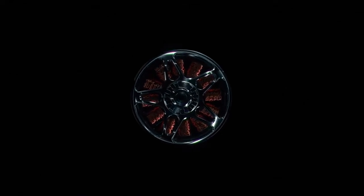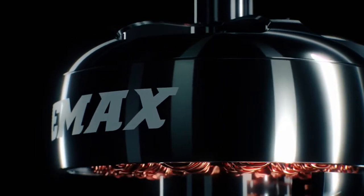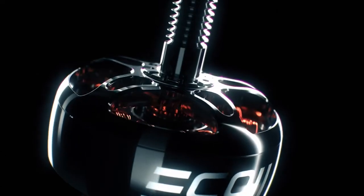The engineers at Emax are always seeking new ways to design the ultimate motor with brushless technology. In their efforts, they produce the Eco2 series, a new line of brushless motors further improving on the performance and durability while retaining the same affordability.